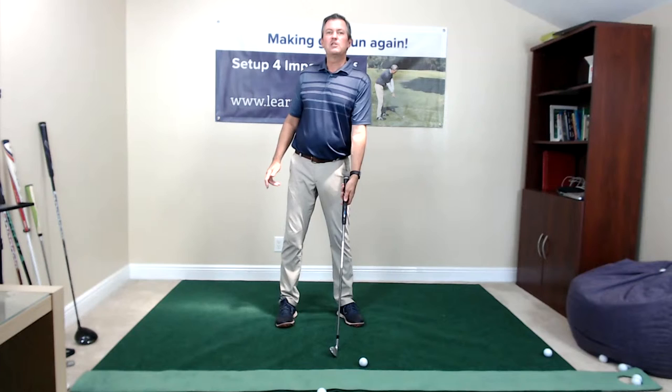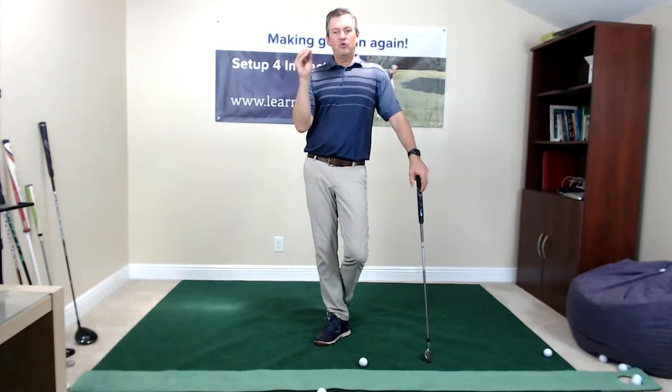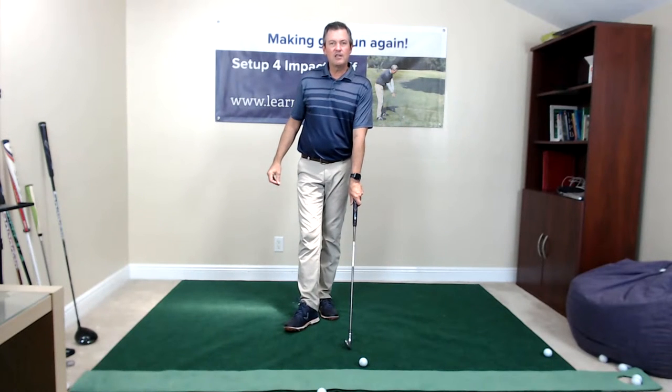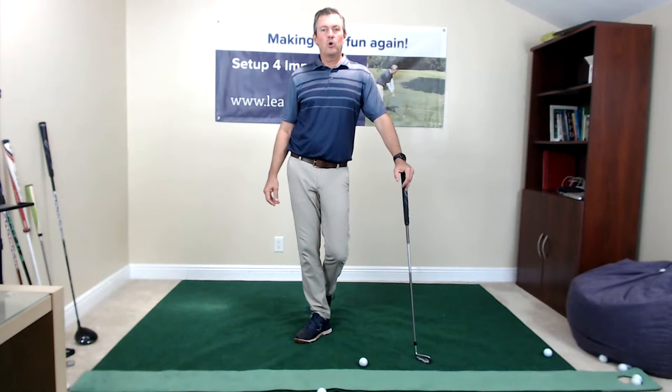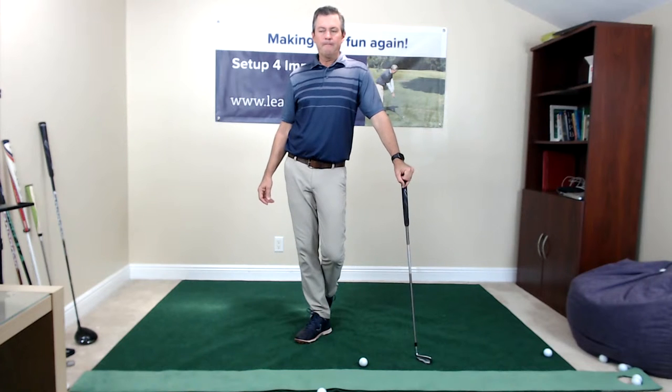Even if someone has 50 years of experience with hands in a stronger or weaker position, forcing them into a neutral grip won't produce quick success. I've never seen anybody do it quickly. I've seen people work at that for one, two, or three years without improving. I also see many people using concepts in their golf swing that don't make much sense.